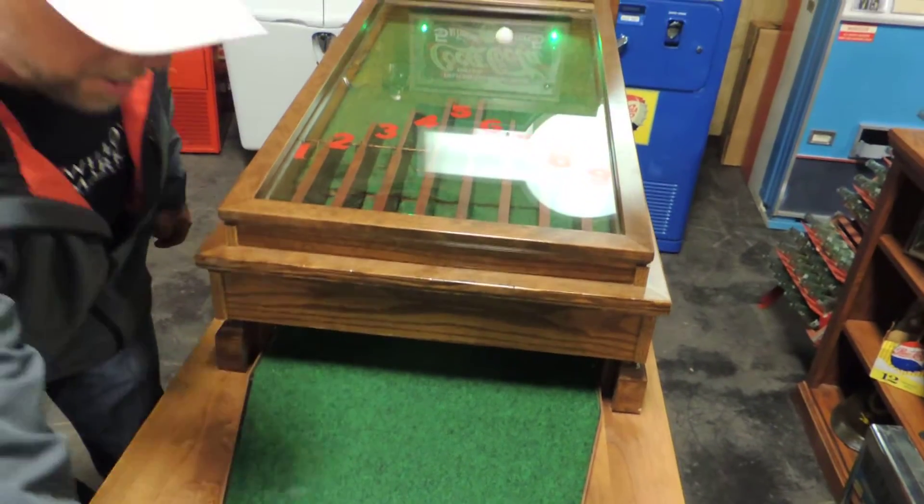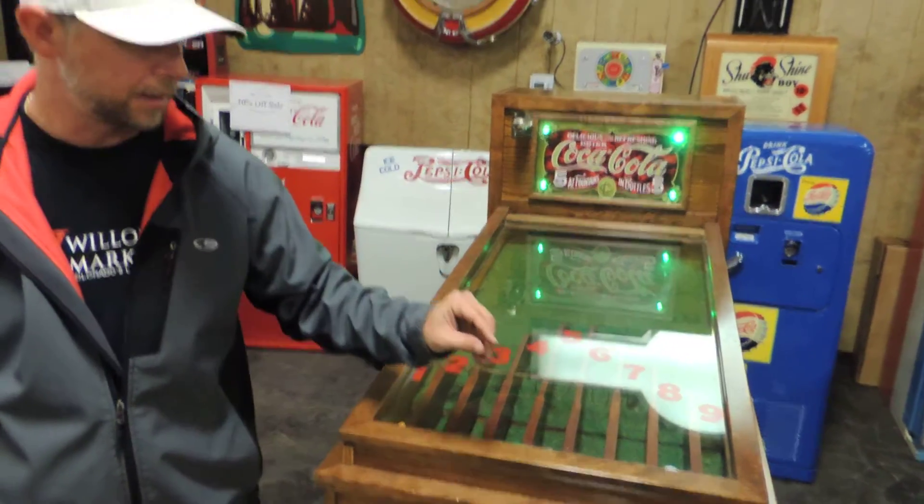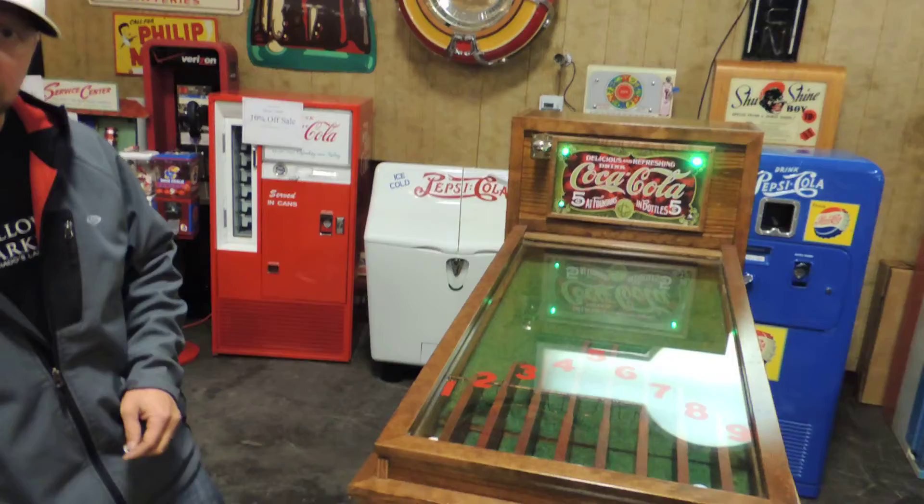Pretty neat little machine, works real well. Like I said, coin-op, takes a dime, and that's it. Thanks.